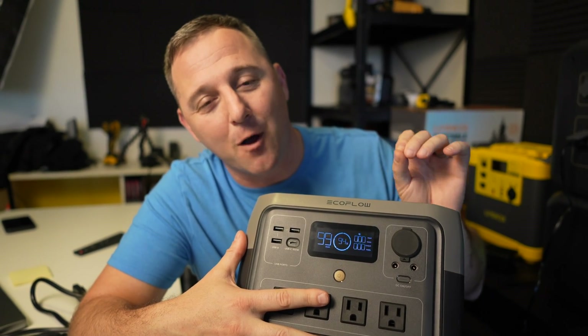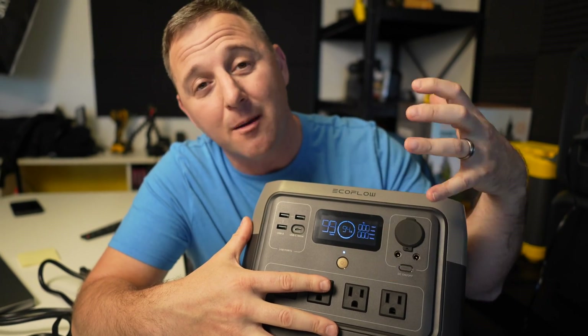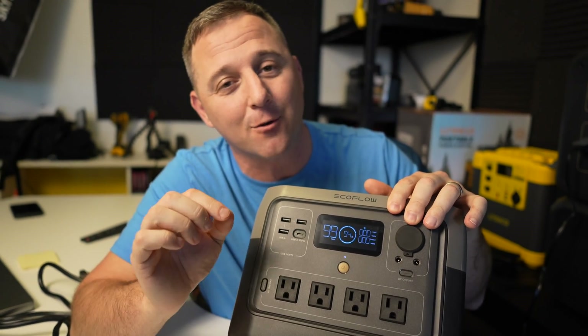The display on the EcoFlow River 2 Pro is pretty nice. It shows input wattage, output wattage, percentage battery remaining, as well as time to discharge or charge based on the current load.